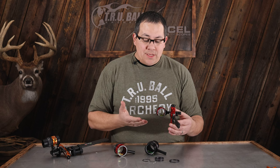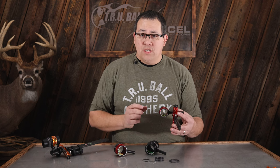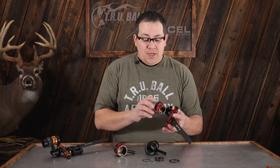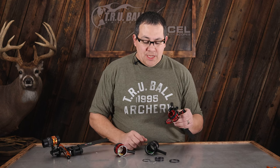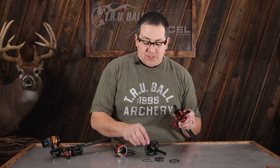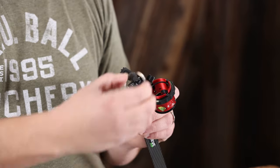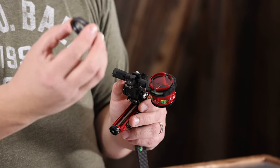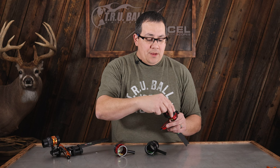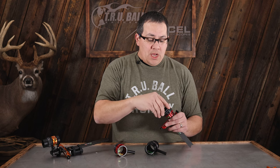The scopes are standard as far as scope lenses we've offered in the past, so anything you have for an AV series scope regarding lens diameter will fit in here. Something new for the AVX series is that we no longer have a lens frame — now all you need is a lens spacer. The spacer sets in the housing, you set your lens in to protect it, and then a lens retainer locks everything in place. There are many different ways you can shoot this scope — with a lens or without.